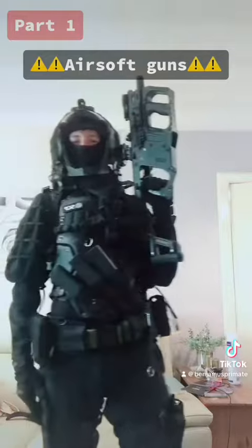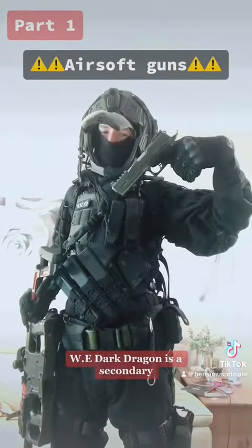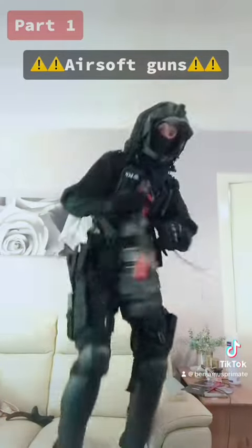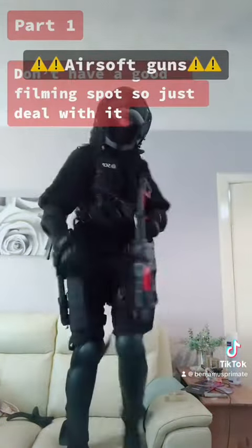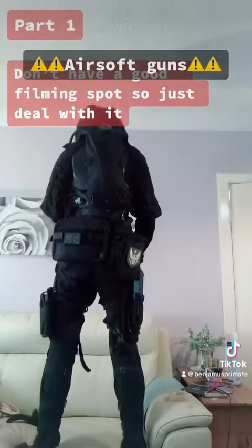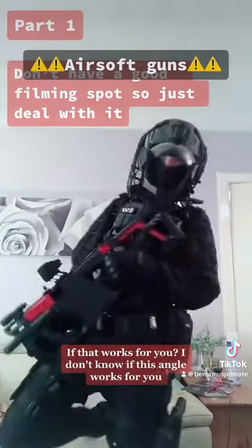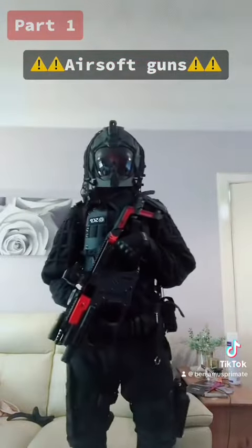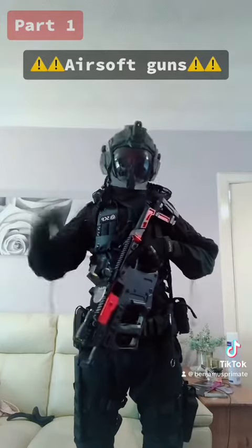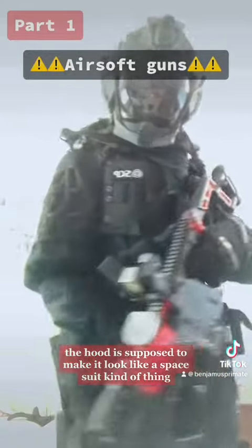Crash Vector is a primary, WE Dark Dragon is a secondary, Spare Max. I don't know if this angle works for you. I don't know if this is supposed to make it look like a space suit kind of thing — yeah.